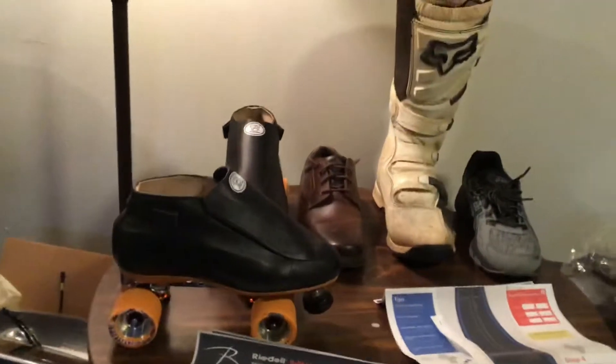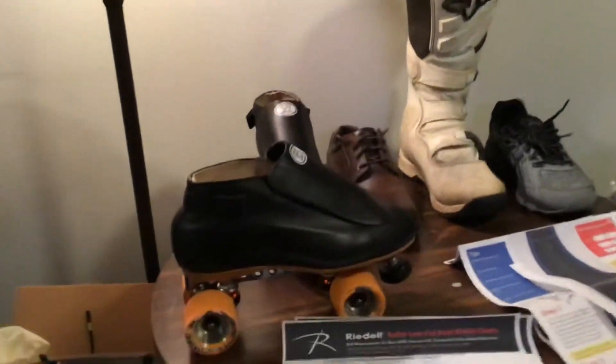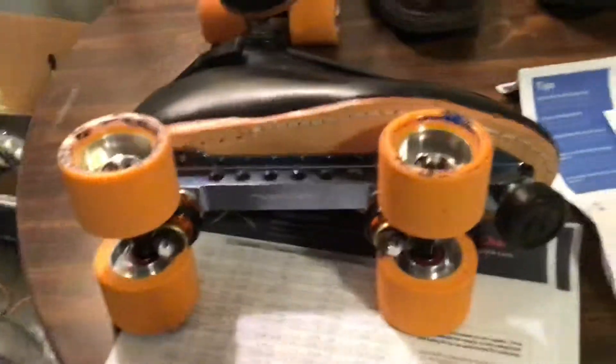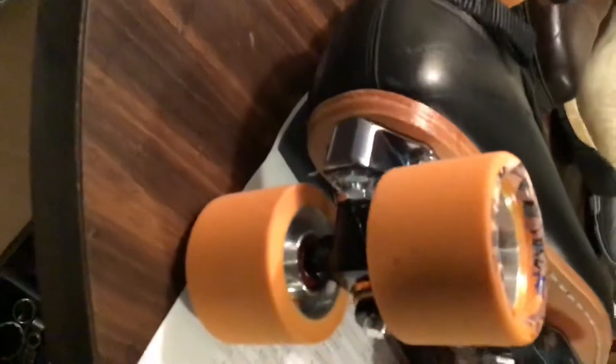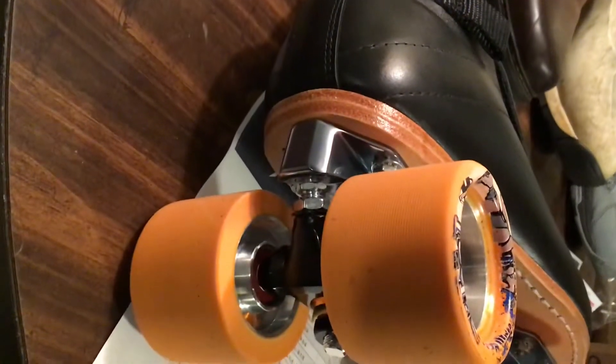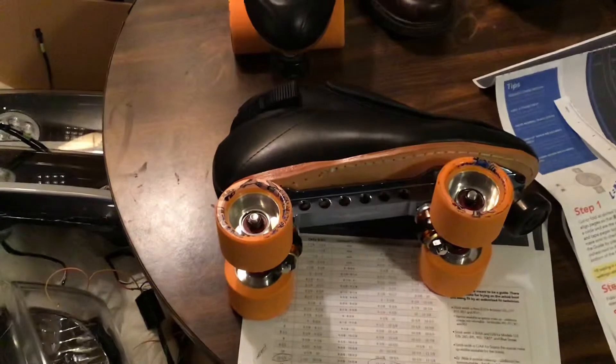I ordered these skates four weeks ago and got a good discount on them. I just bought the boot and the plates, but they actually came with the wrong plates — they came with reactor neo plates, which are nice but that's not what I paid for. They had to special order the plates I was supposed to get. These ones are a little nicer. I mounted them yesterday and they're fully adjustable — the trucks on them are adjustable.